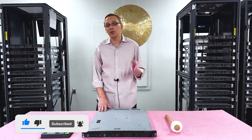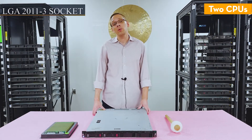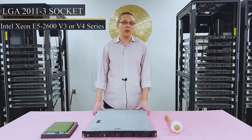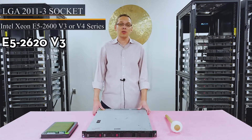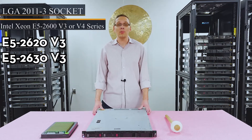Let's get started with the CPUs. There are two CPUs inside. It's an LGA 2011-3 socket, which means you can use Intel Xeon E5-2600 V3 or V4 series CPUs. If you're using a low-end application, you can get away with something like an E5-2620 V3 or E5-2630 V3. Those are relatively cheap these days where you can get a pair of them for not too much.